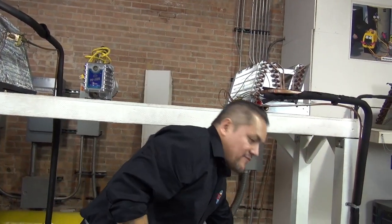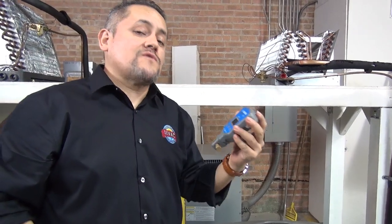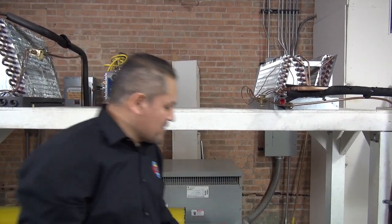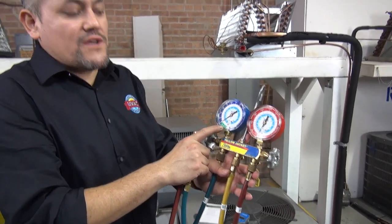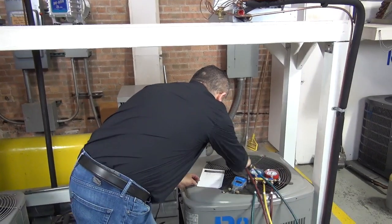Can you use your regular gauges to read microns? You can't — you have to use the special tool, the digital micron gauge. With this tool you'll be able to see those 500 microns; you cannot accurately read 29.82 inches of mercury on standard gauges. Every time you do a vacuum, it's recommended to use one of these tools. Some guys do the vacuum all the way close to 30, then leave the gauges for an hour or two to see if the pressure goes up. If it goes up, you know there's a leak in the system.